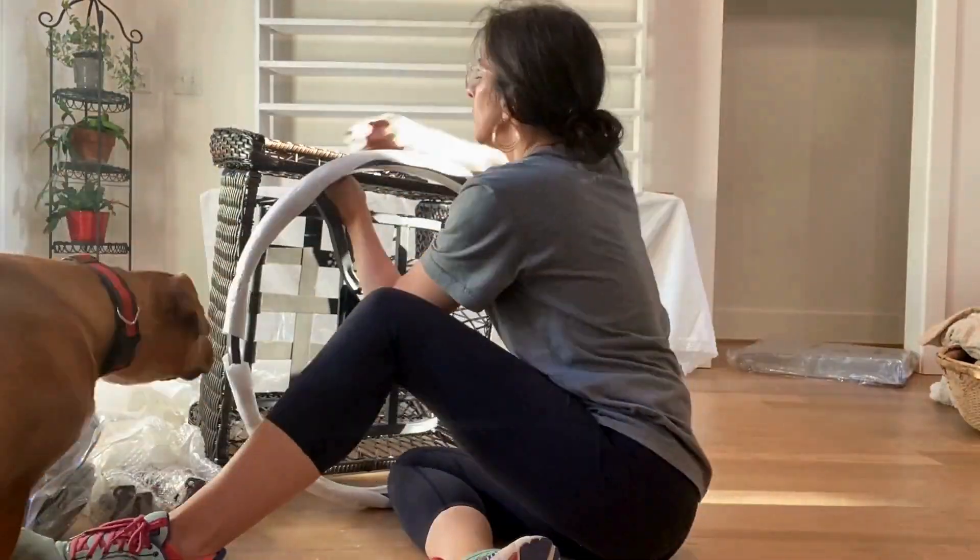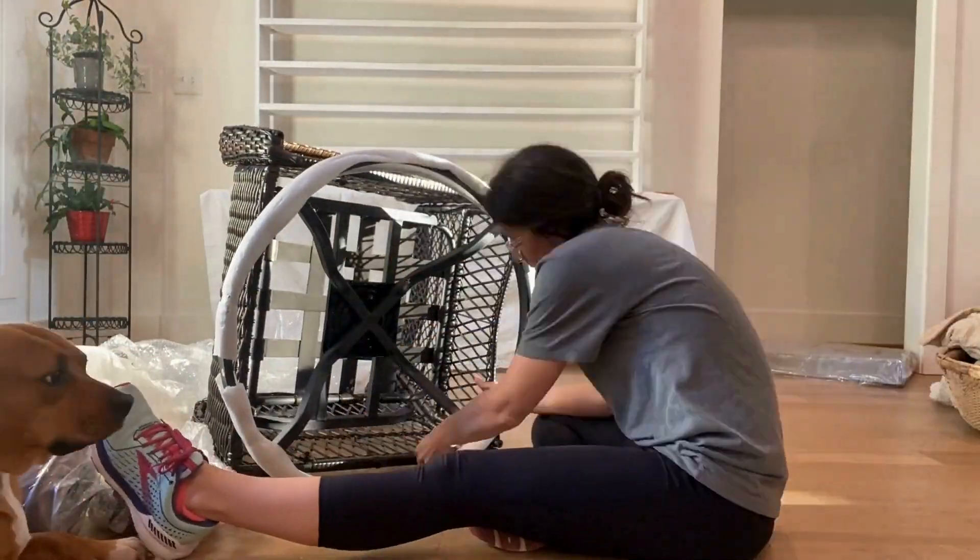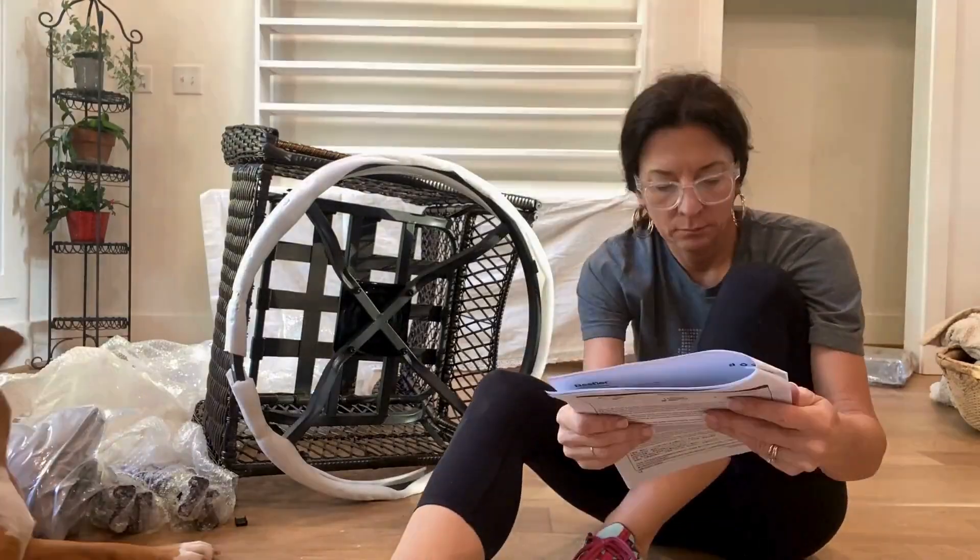Once I kind of got the hang of everything going, it flowed really quickly. I got it done. Pretty proud of this one. Look at me — I did it!